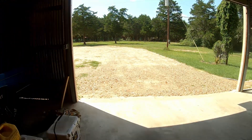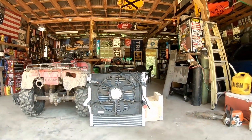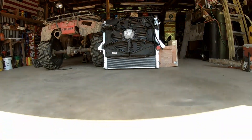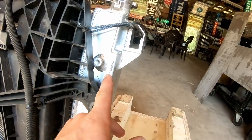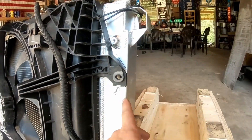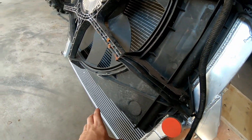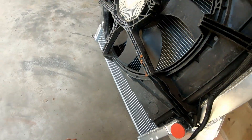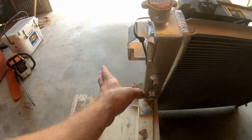Alright y'all, it's another day in the office. I'm gonna be doing some fab work today — making some mounts. I've already marked up some of this stuff. I need to remove a bung, add a bung, get this factory fan to fit, get the factory condenser to fit, and find a way to get this to mount up to the actual truck. I've got a tall order today. Without further ado, let's get started.